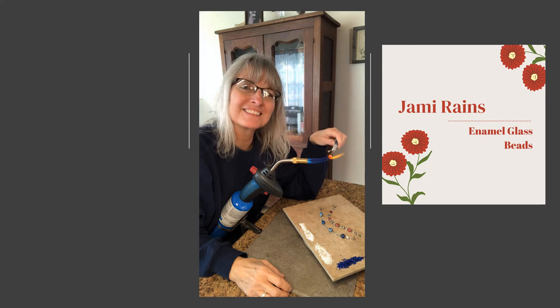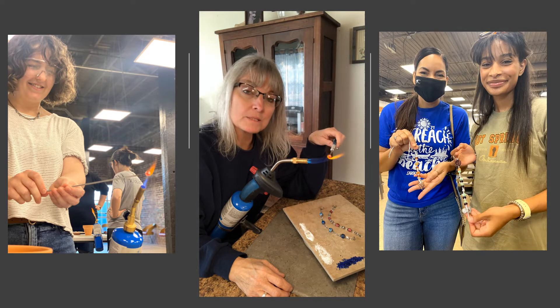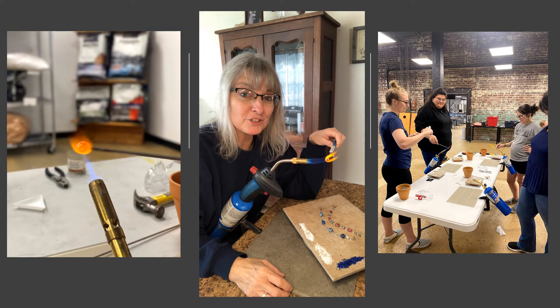Hi, my name is Jamie Rains. I'll be teaching a class called enamel glass bead making at the gathering this year. Making glass beads is a lot of fun. You can use them in jewelry, mixed media, or even assemblage. It's a very simple process, great for beginners or if you just want to learn something new.